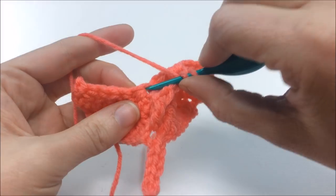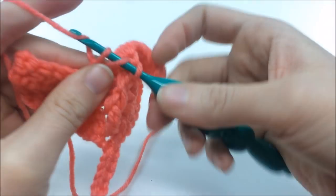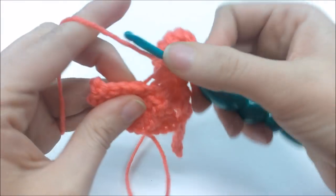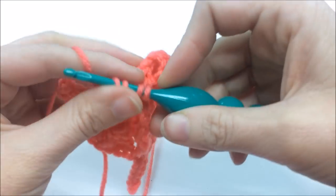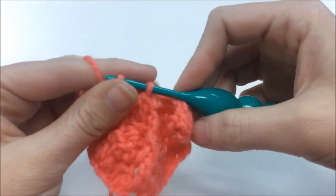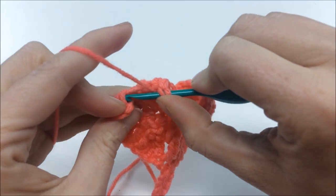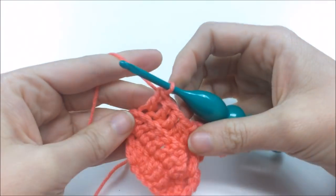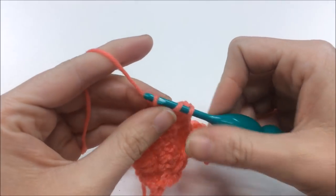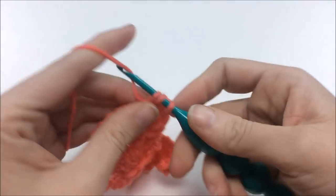That front post stitch creates the spine running down the center — like the bone or cartilage of a real feather. For the decrease on the other side, skip the big hole, go to the next stitch back loop only, and do the three double crochets together. Then do three double crochets, and put three into that last stitch to match the other corner.